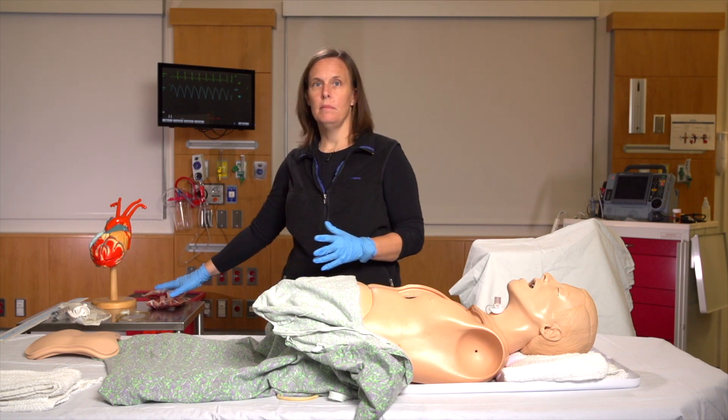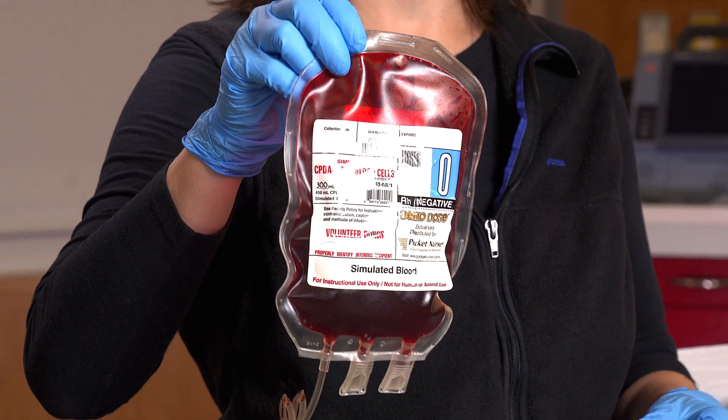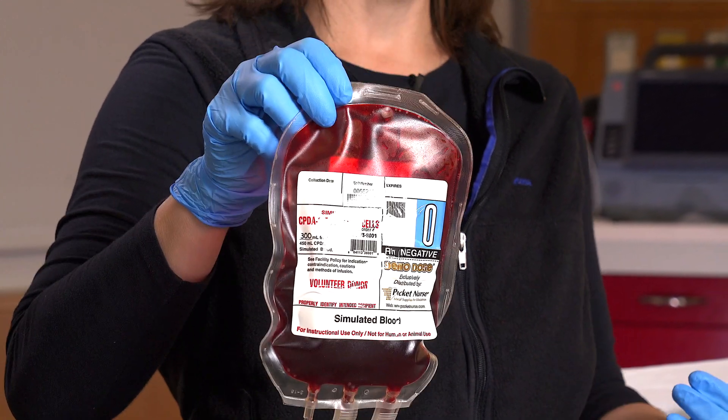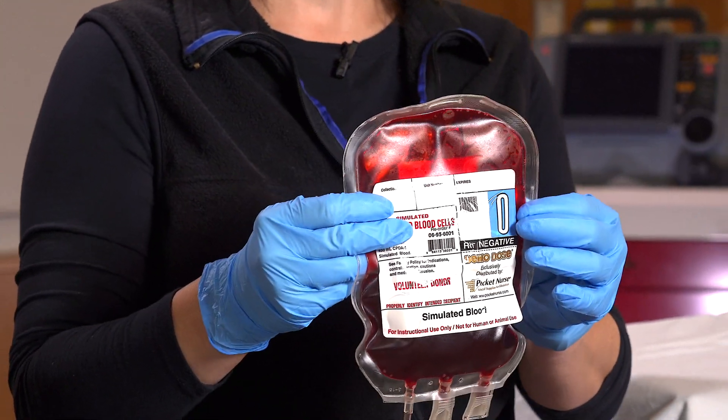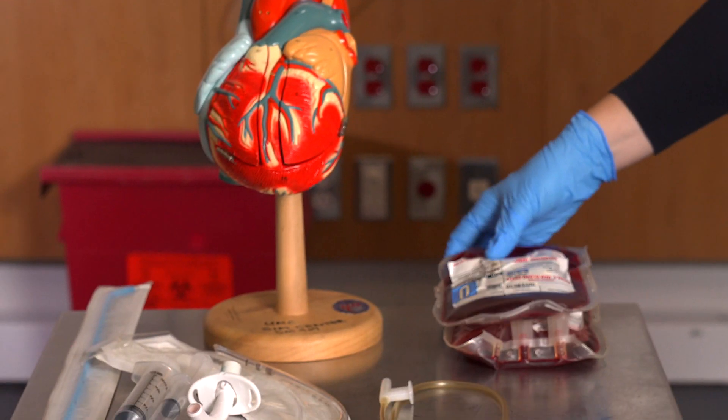We also had some fake blood for when the learner needs to order an emergent blood transfusion when the blood pressure is dropping and the patient continues to bleed. It helps to have some of those supplies as they're going through the case.